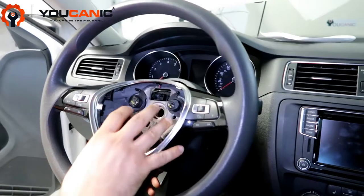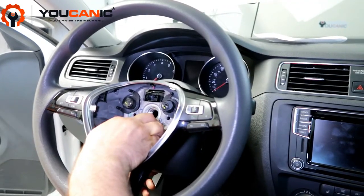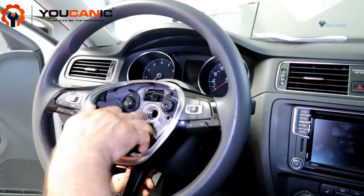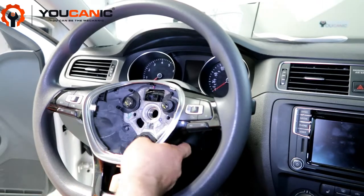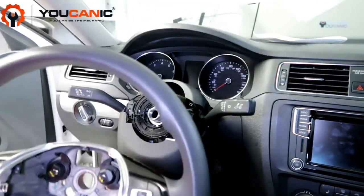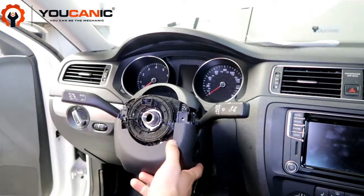Once you remove the airbag, come here and remove this bolt in the center column. Mark the position of the steering wheel to your steering column so you can put it back in exactly the same way, and then simply remove the steering wheel. Once you remove the steering wheel, you have to remove this plastic trim.